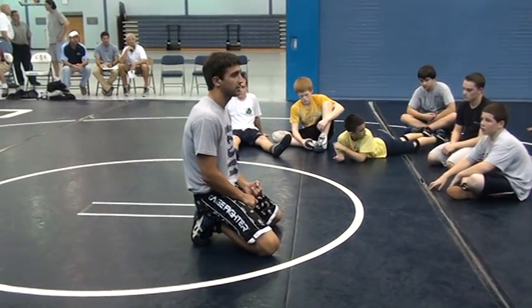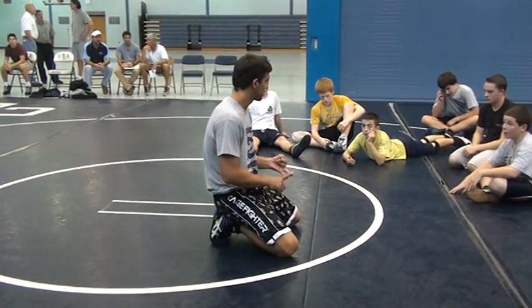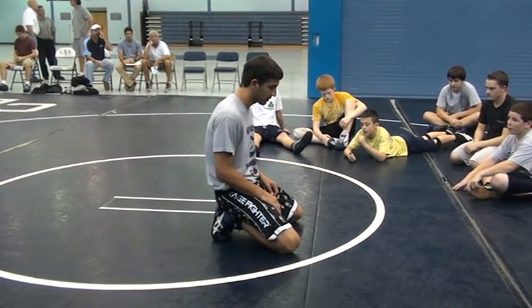We're going to blow through this stand-up stuff real quick, and then we'll go on to some other moves. Get some hip heights, some cheat-overs, some shrug-outs.